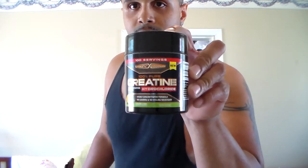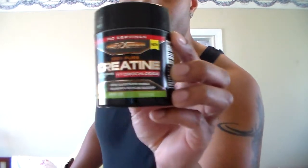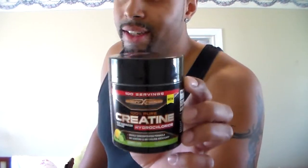Body Fortress has been stepping up the game lately. I love them — I'm loving their new protein and now I'm loving their new creatine. This is the new formula, it's pure hydrochloride creatine. It has 750 milligrams per one scoop. The scoop is this big right here — not very big, pretty small.